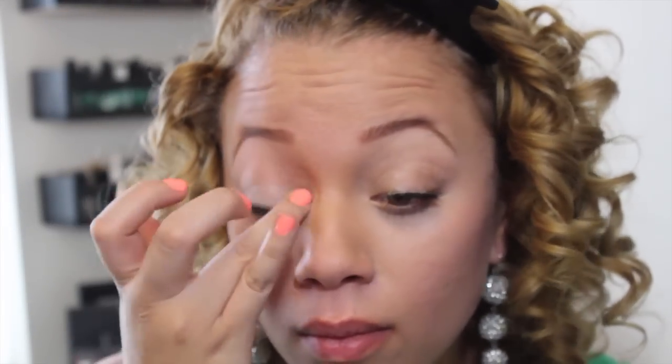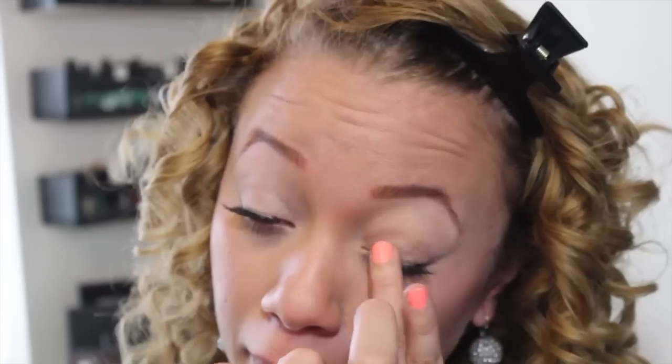To get right into it, we're going to want to start with some type of eyeshadow primer. Here I'm using the MAC Paint Pot in Painterly. This is just going to help the eyeshadow stick to your eyes better, and it's also going to help it stay longer.